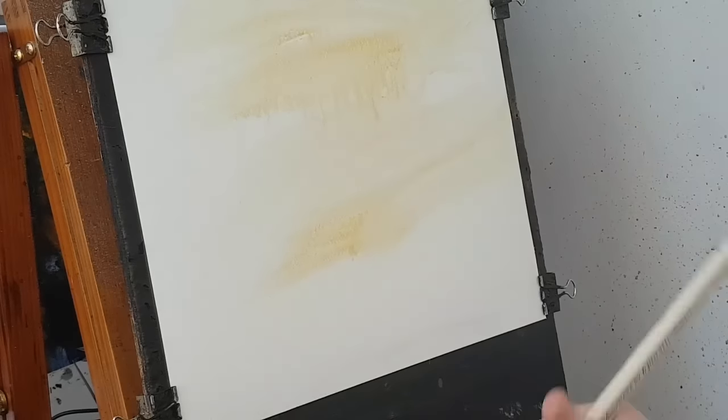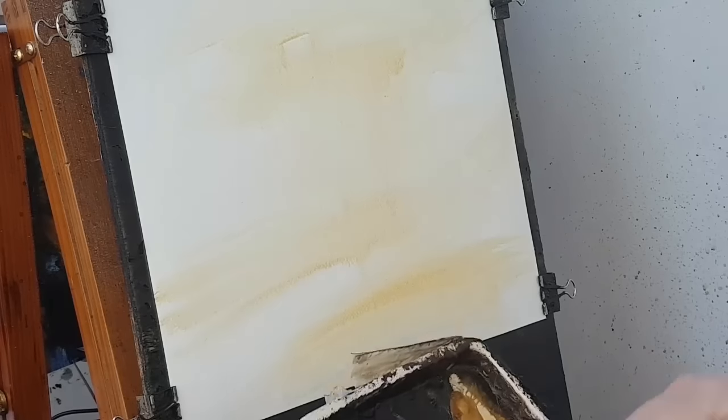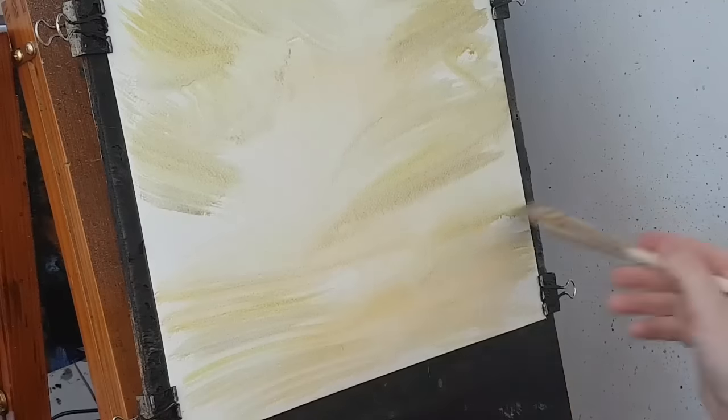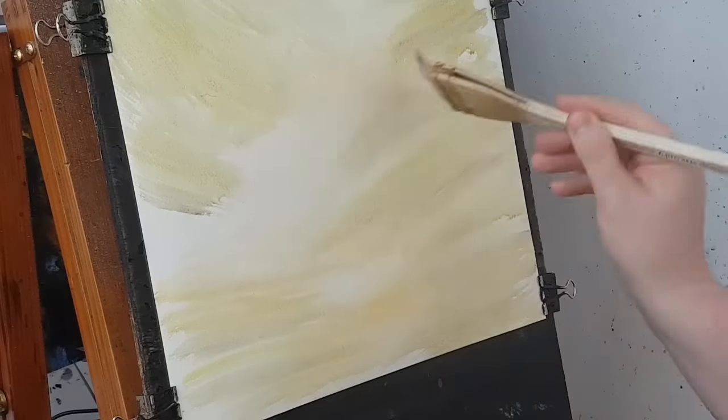I'm going to start with the big hake brush - this is just clean water going all over the paper evenly, and the main reason for that is to stop it crinkling. You know when you use watercolour paper, especially when it's too thin and it goes all crinkly and horrible - just wet it all over and that'll stop all of that. That was a bit of raw sienna; this is a bit of lemon yellow I've added to it, just to give a sort of general green foliage background feel to the whole thing.